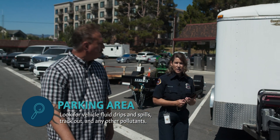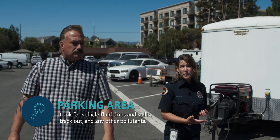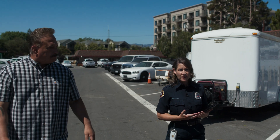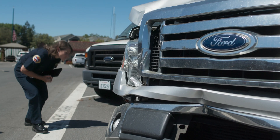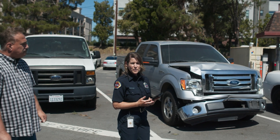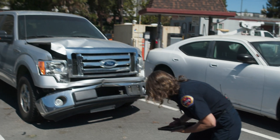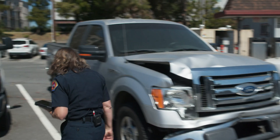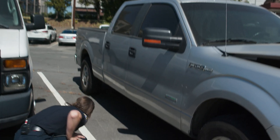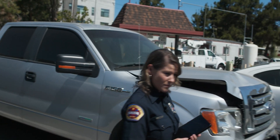With parking areas, we're going to pay attention to any leaking vehicles or any pieces of equipment that might have fuel or oils that could be leaking. This vehicle looks like it's been through a collision - when a vehicle's been in a collision, it's likely going to be leaking. So I'm going to check underneath and see if there are any active leaks. Good, I don't see any active leaks, so we'll just keep moving on.